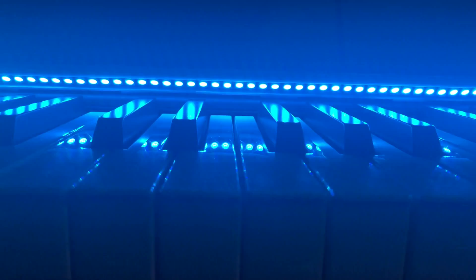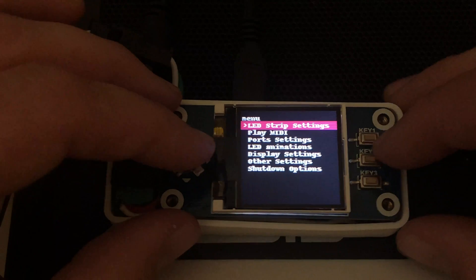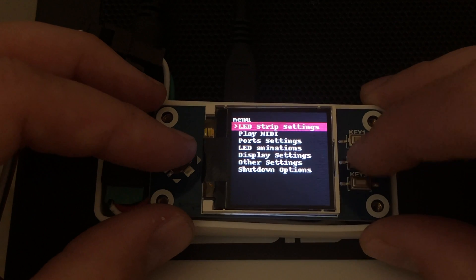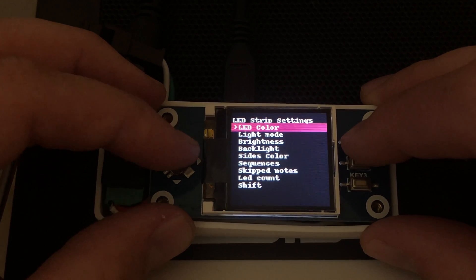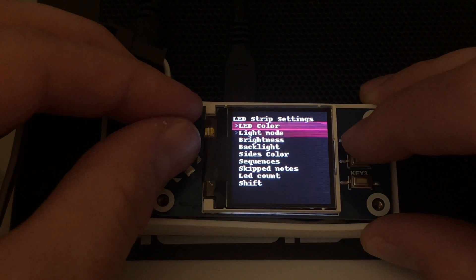Now that everything's installed on your keyboard, it's time to plug it in and see the finished product. I can adjust the color and other aspects of the LEDs using the menus on the display, and I can start and stop MIDI recordings so I can create awesome videos.